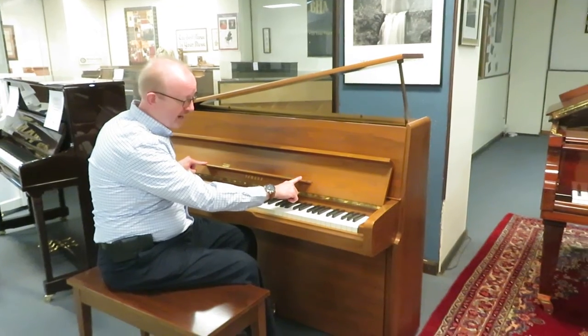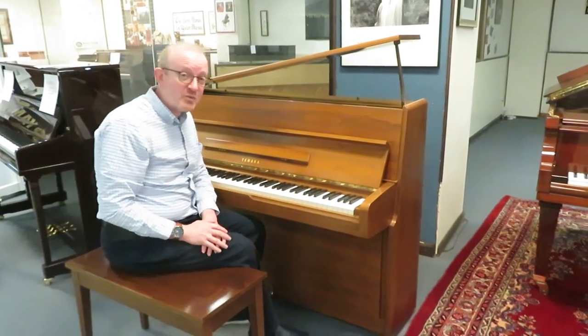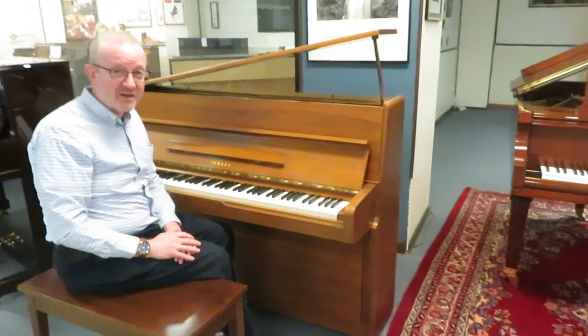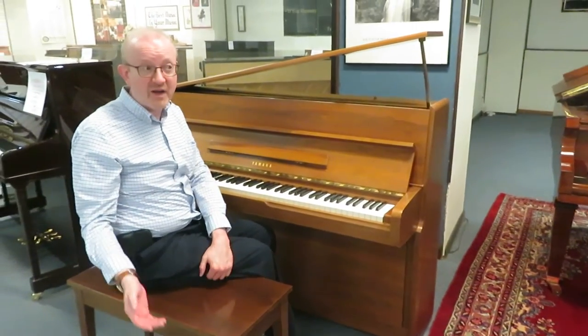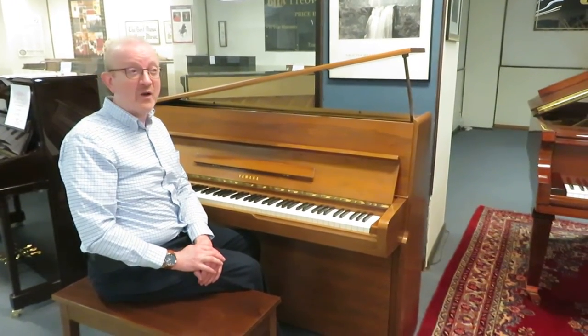It has the fold-down music rack just like this. It is a fantastic instrument to play — a high quality instrument, and it is BHA certified. Make sure you take a look at the website for details on a BHA certified piano.